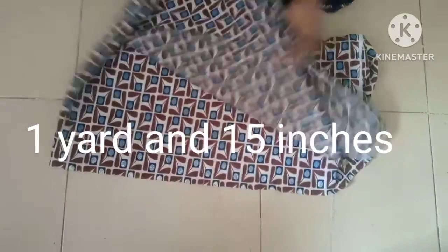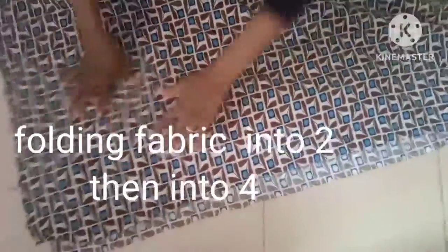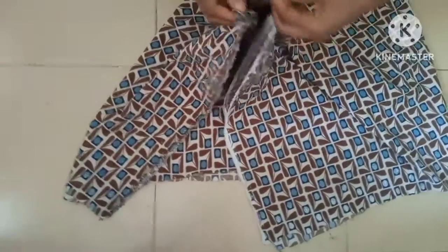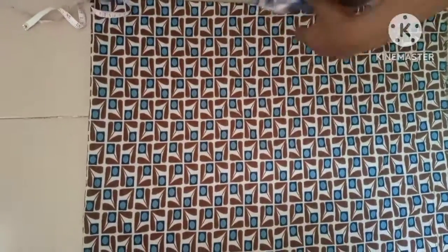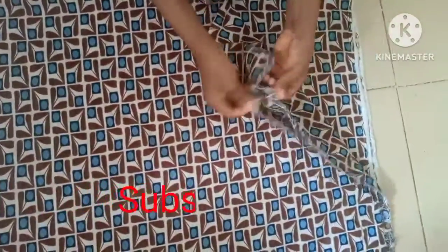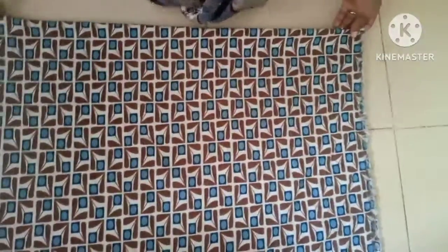The first folding is going to be into two, then into four. This is the total — you can see. So this is done into four places.